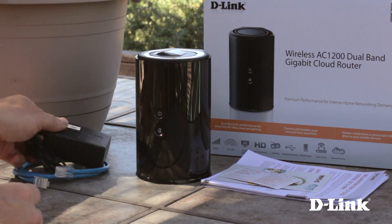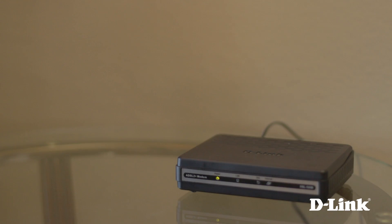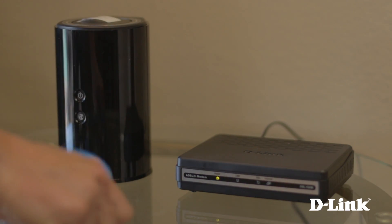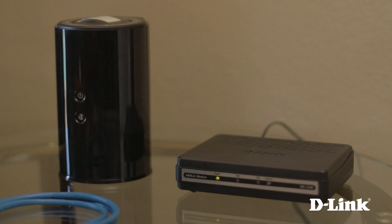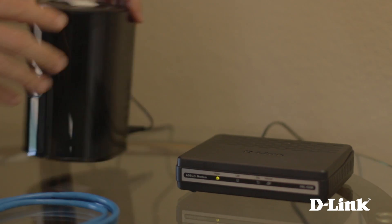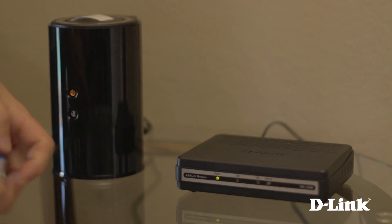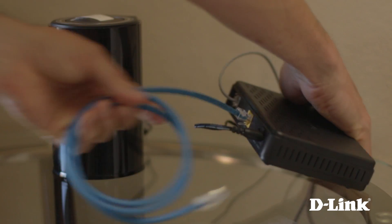Now grab the router, ethernet cable, and power adapter, and head inside to your ISP modem. Start by connecting the power adapter to a wall outlet and then to the back of the router. Now take the ethernet cable and connect it to the internet port or WAN port on the modem, and connect it to the yellow internet port on the back of the router.